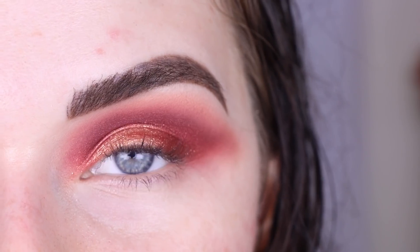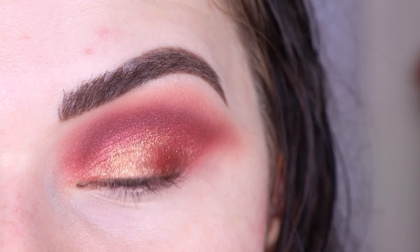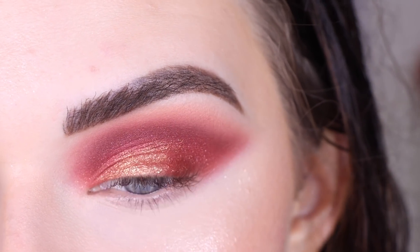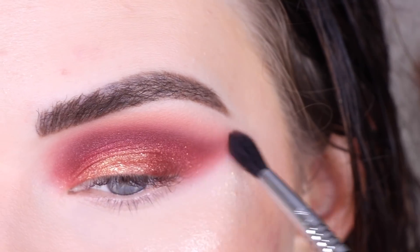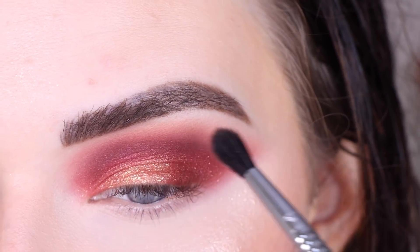I'm gonna go put on some foundation and concealer around my eye and then we'll come back and finish up. Alright, I have my foundation and concealer on now. I'm gonna take a clean E33 and just blend around this edge all around my eye — it's just looking a little too harsh for me. I kind of wish there was a lighter vanilla shade in this palette, but there's not, so I'm gonna work with what I have.